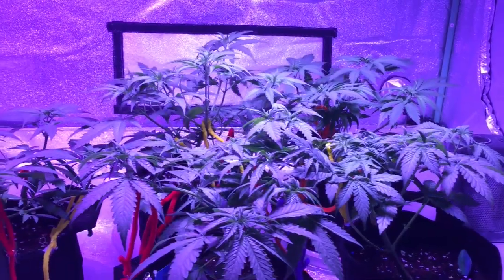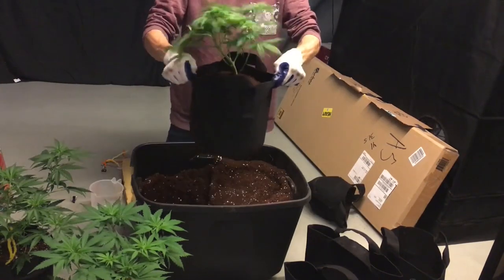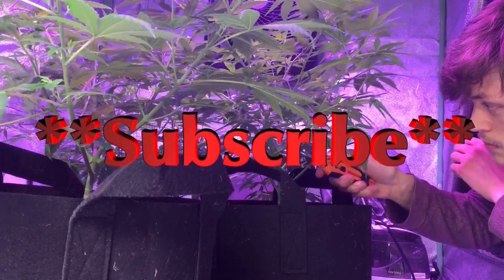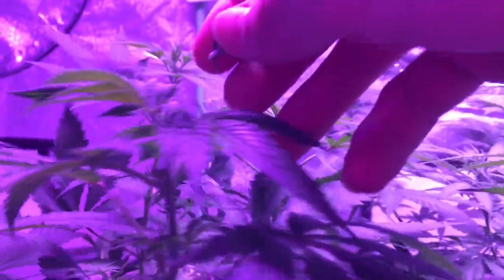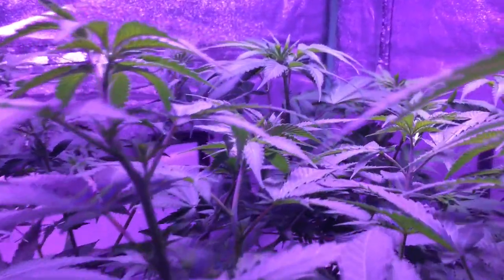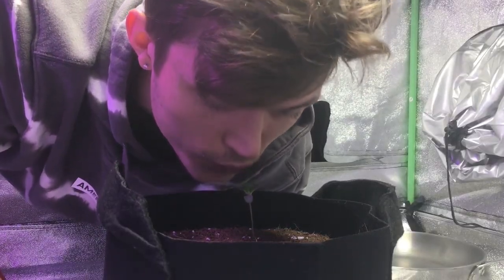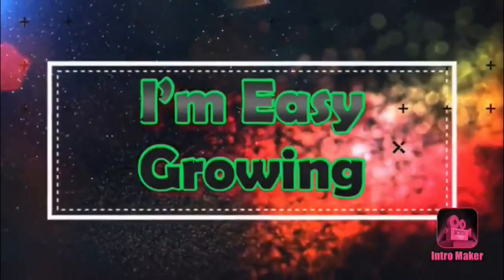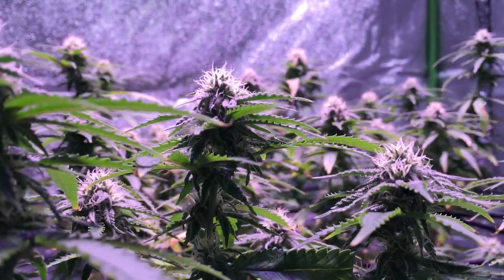What's going on everyone, my name is Nick and welcome to my channel — I am Easy Growing. Before we jump into the video, please go ahead and like, comment, and subscribe, and make sure you turn on the bell notifications so you don't miss out on future videos. It does really help out the channel and I greatly appreciate that, so thank you so much. Now let's jump into the video.